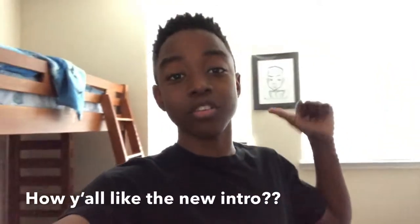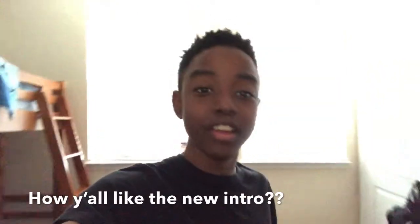What's good YouTube? My name is Mati. Welcome back to another video and today I'm going to be showcasing the finished product of my 10-gallon Serpae Tetra fish tank. Let's go!